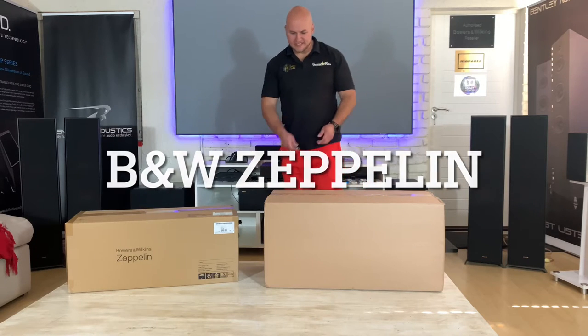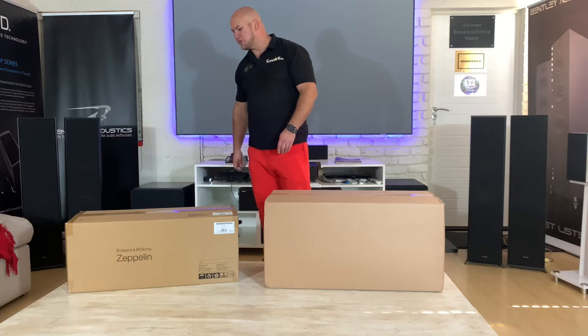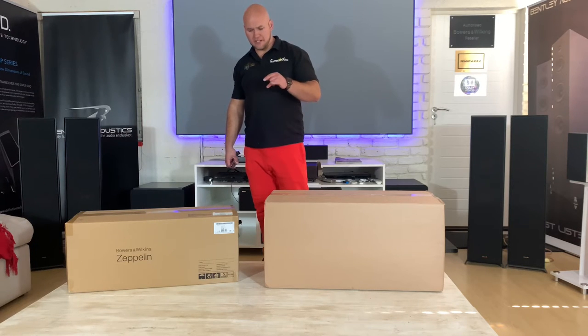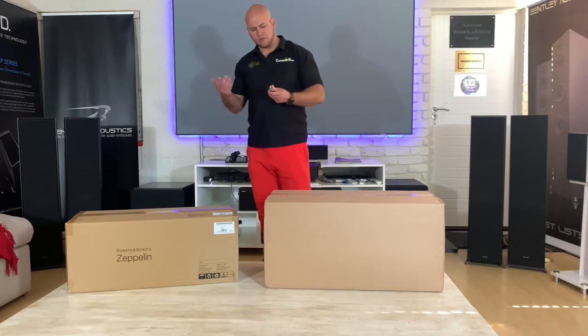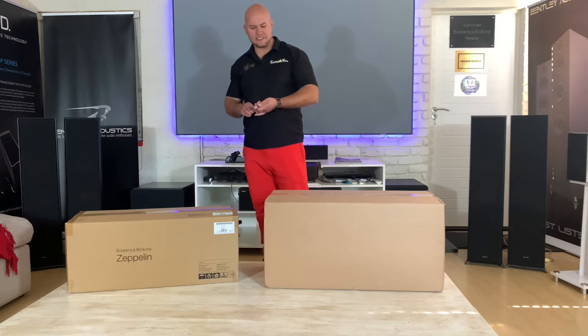How's it, guys? Welcome back. Today we have a video on the new Bowers and Wilkins Zeppelin, the latest generation of wireless speaker that they make. I've known about these for a long time — I've always looked at them, but I've never actually had one. So this will be my first Zeppelin product from Bowers as well.